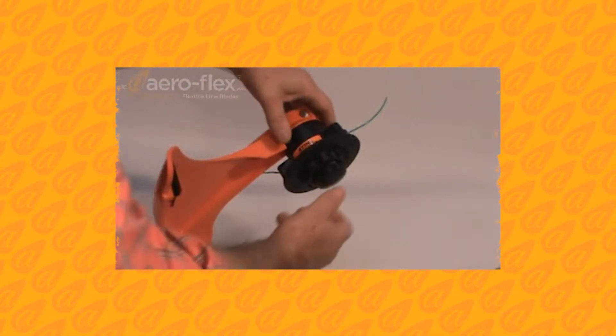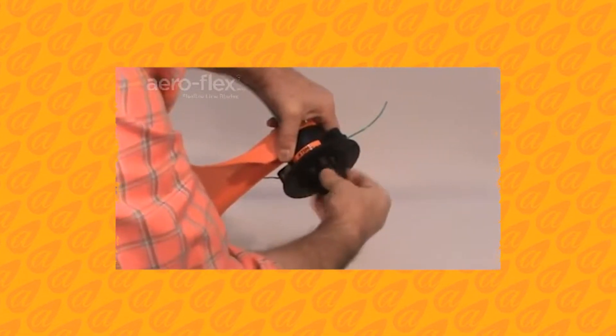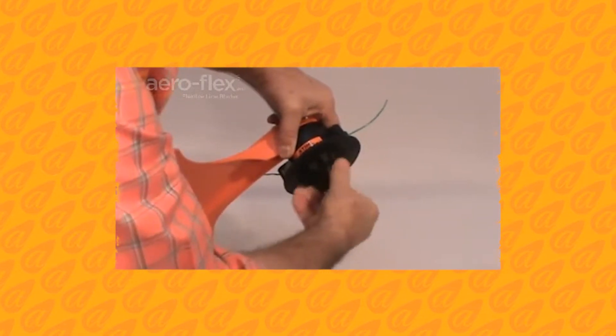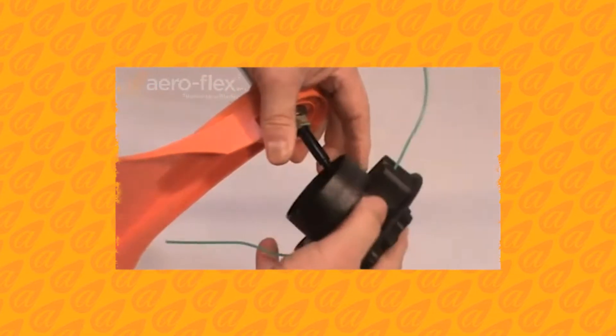Hold the trimmer head and unscrew the spool retaining knob. Slide the head off the long arbor.